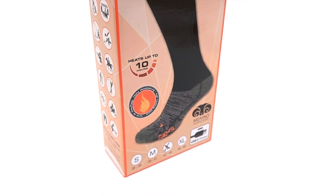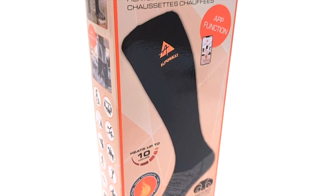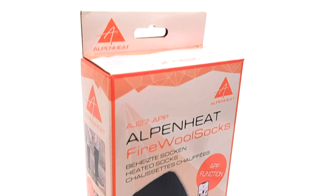The batteries are stored in a side pocket of the socks. It is also possible to charge the batteries with a USB socket — simply plug the USB charging wire into a power bank, your car, or your laptop.